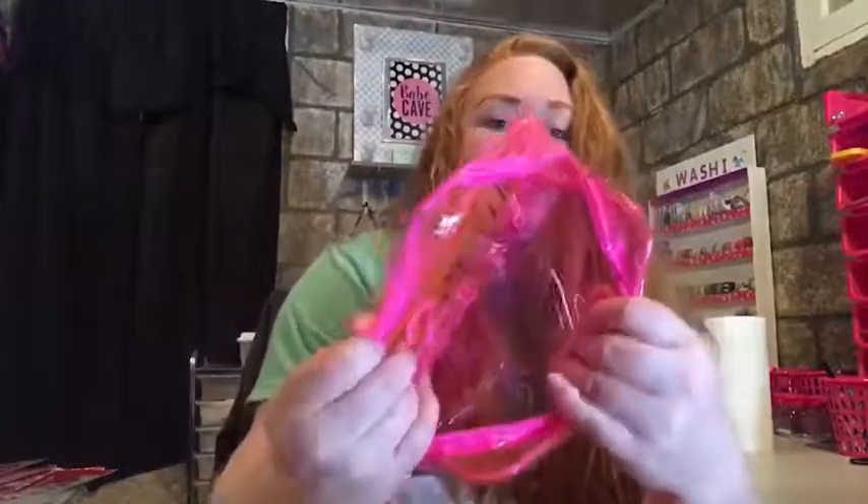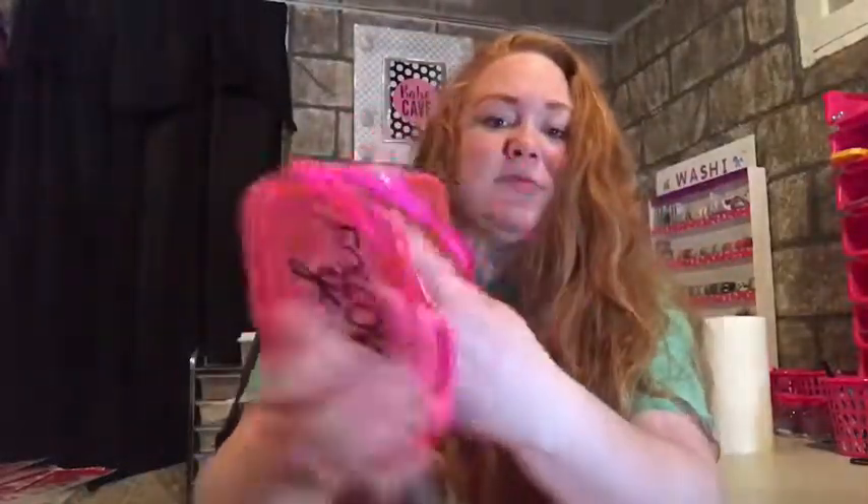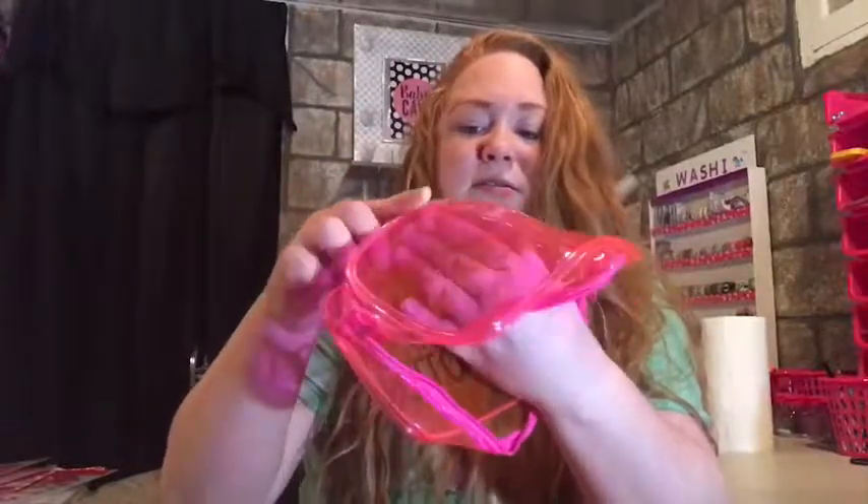Then I found some makeup cases - or whatever you want to use them for, you can use them as a pencil case or anything really. One says XOXO, one says 'Follow Your Heart.' There's a decent amount of room in there. Super cute.